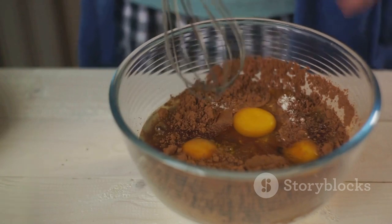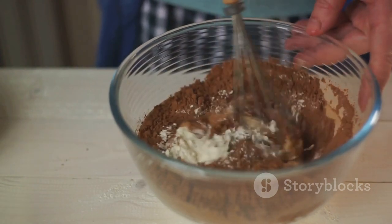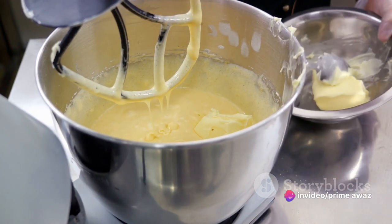For our bewitching cake, gather flour, sugar, baking powder, eggs, pumpkin puree, and your favorite spices. The frosting calls for cream cheese, butter, powdered sugar, and a splash of vanilla extract.